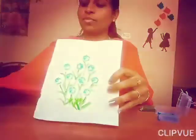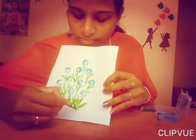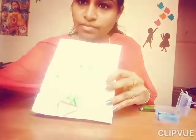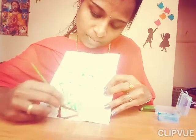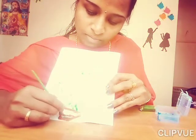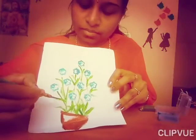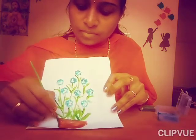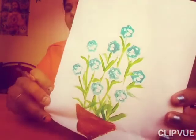See, if you want, you can make a pot also. You can make. See, with the lady's finger, we made a pot and flowers.